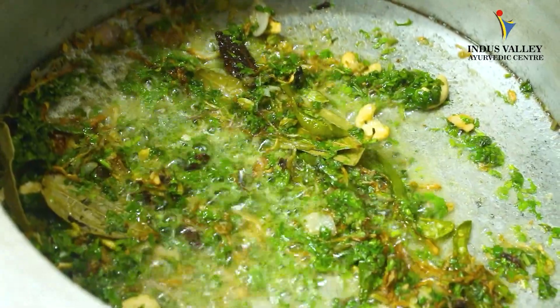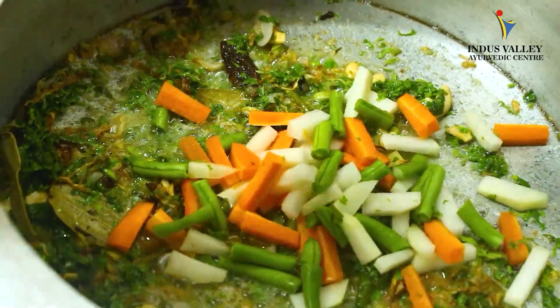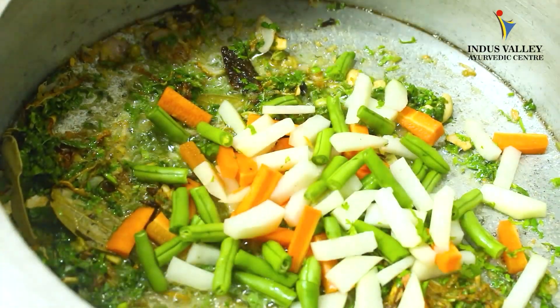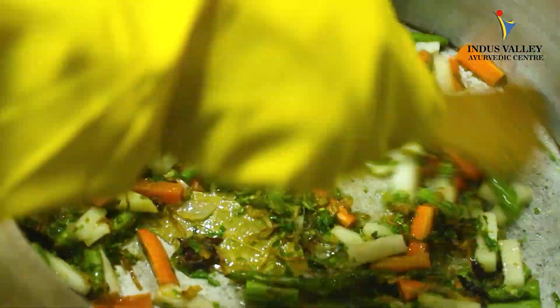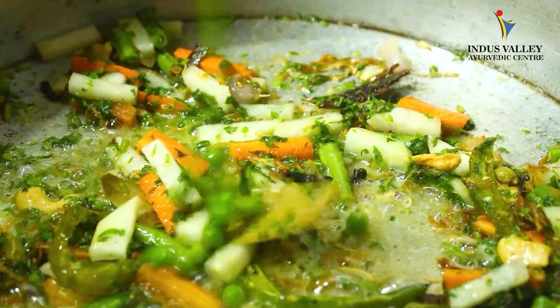We can add all our vegetables into it — carrot, beans, and turnip. You can also add cauliflower if you like. Then we add fresh peas as well.